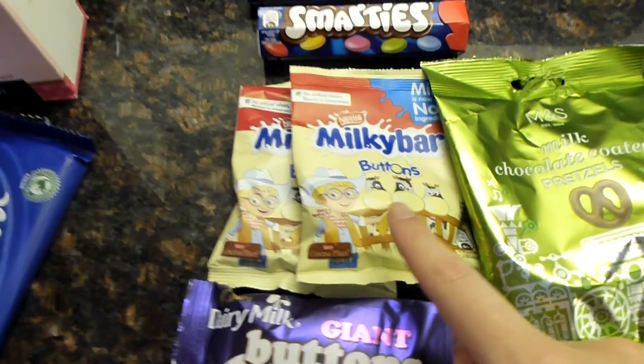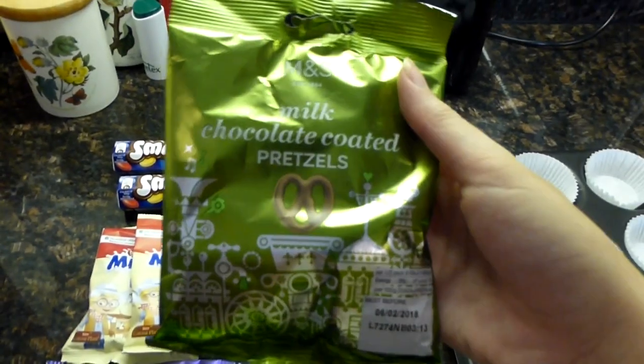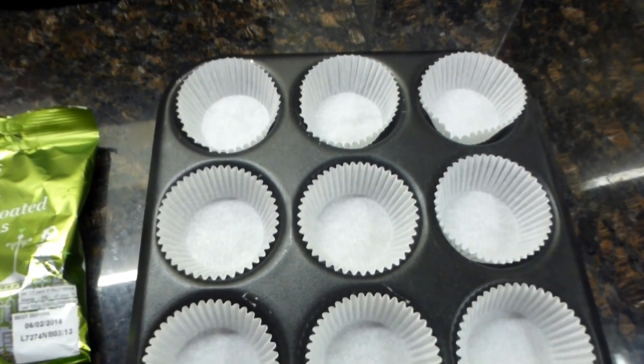And then last but not least, for decorating the reindeers we need: milk chocolate buttons, white chocolate buttons, red smarties — you only need the red ones, so we might get to eat the rest! We need 12 red smarties since they're Rudolph. Mini pretzels — quite hard to find but I managed to find them in M&S. Our reindeers might not have pupils, but you can't have everything. This recipe makes 12 cupcakes.